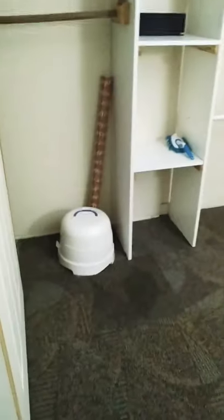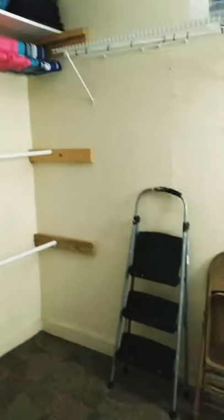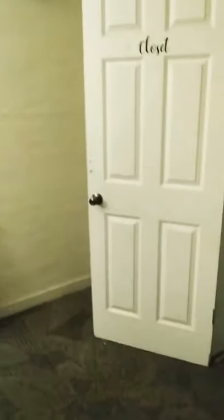Now, this is my closet room. I don't have anything in it because I took everything out. I took everything out and I really wanted to change the color. I wanted to change everything about it because I wanted it to look kind of like a dressing room. It's not completely there yet, but I'm definitely going to get there.